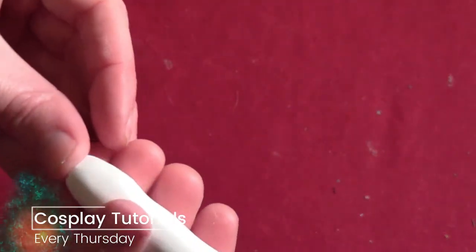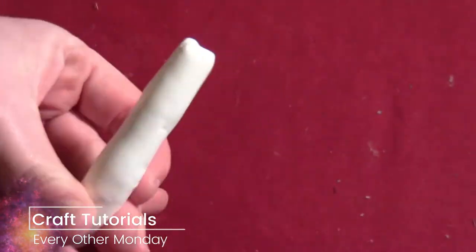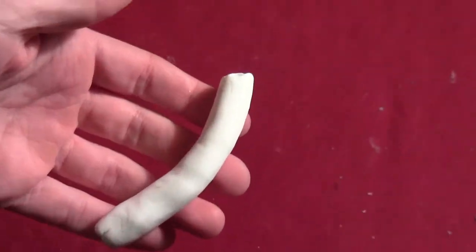Start by rolling some oven-baked clay around your hands to soften it. Once softened, form it into a long cylinder — that's going to be the base of your antenna. Smoosh it around and shape it with your fingers to make it as even as possible, then curve it over to one side.